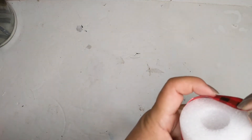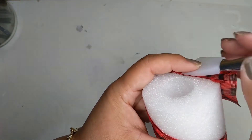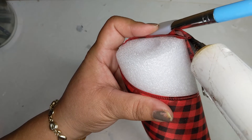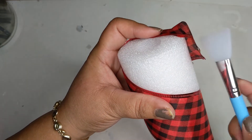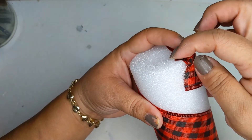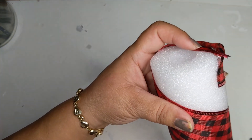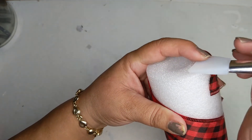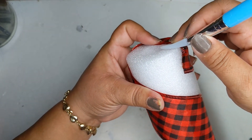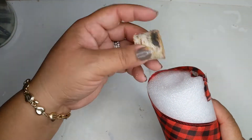Securing the little ends — gotta get it nice and finished, don't want anything falling apart. Just take your time and get it all nice and secured; just don't burn your fingers. Quick backstory on why I'm dedicating this video to my friend Lydia: she recently realized I have a YouTube channel, and she sent me a picture of a toilet plunger Charlie Brown Christmas tree and laughed. I thought, okay, I'm going to dedicate this one to her.